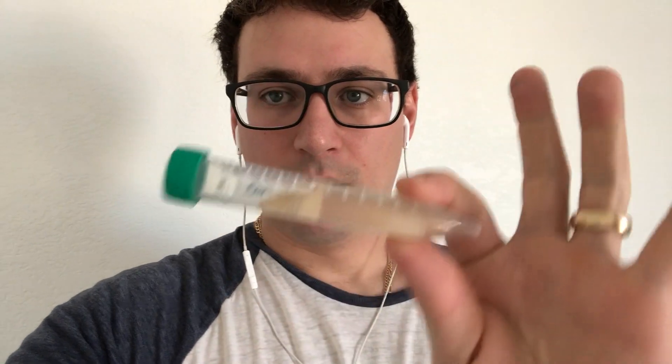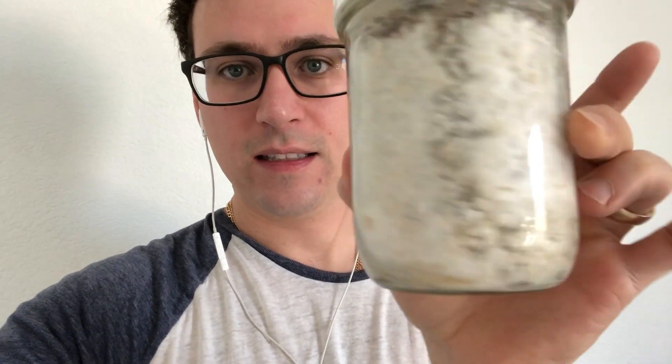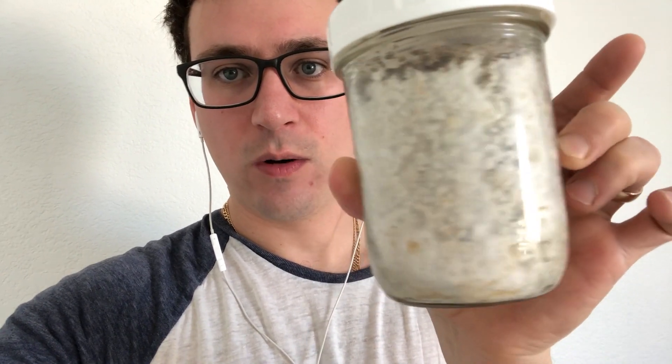Another common substrate is brown rice or brown rice flour — you can also use grains. Right here I have my own mix using perlite with brown rice as a nutrient. I'm going to be using that same 1-to-10 dilution of the chestnuts. I actually started running some of the chestnut — the Pholiota adiposa — on this substrate and it seems to be taking off quite nicely.